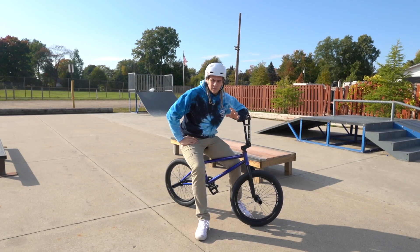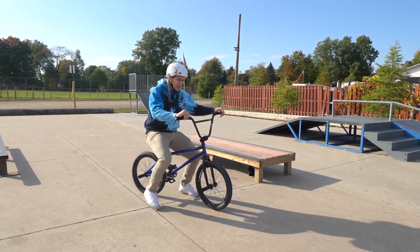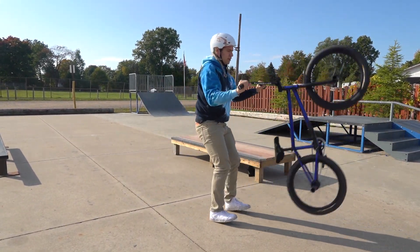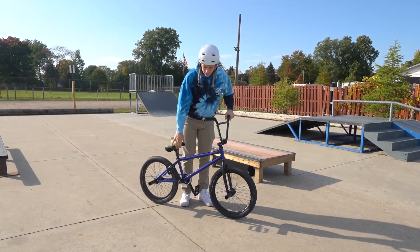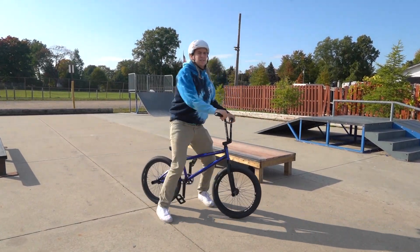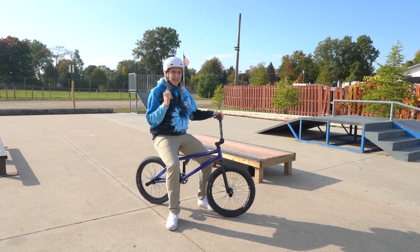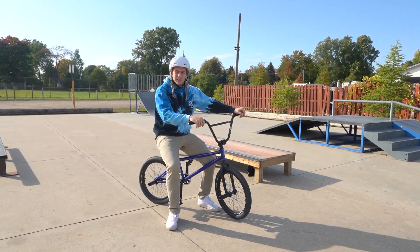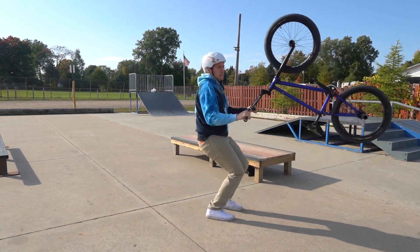Practice looping out first, so that when it happens during an actual manual you're not gonna get hurt by falling off because you already know how to do it. Looping out is leaning back too far and the bike shoots in front of you. Learn to do that, because if you're not good at it and you go over the back end, you don't want your feet still on the pedals and then land on your back — that won't be a good day.